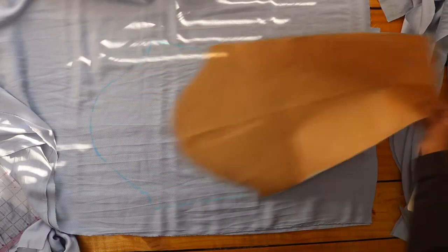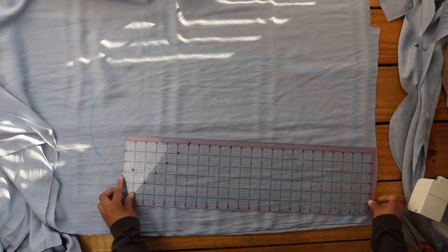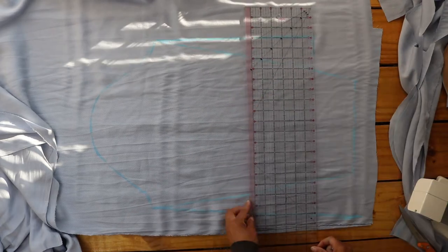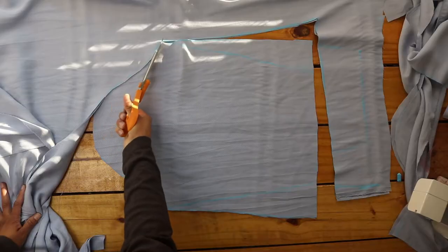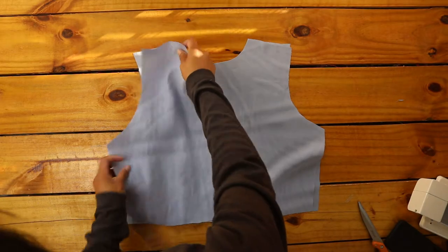Next, for the sleeves, I traced my sleeve pattern onto the fabric, then extended the bottom sides by three inches and shortened the length for shorter sleeves, and I cut those out.